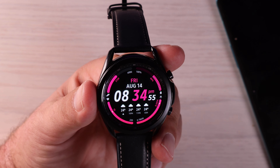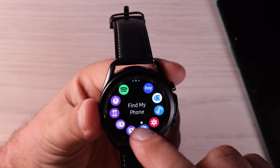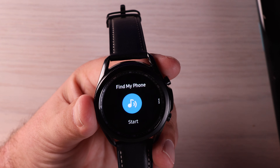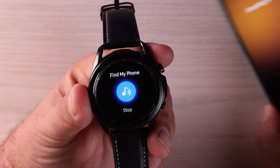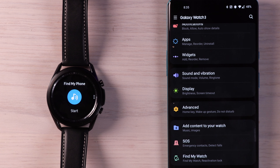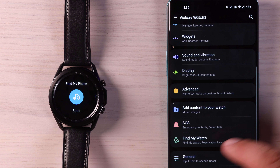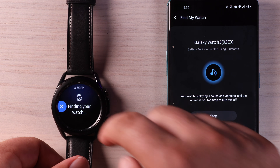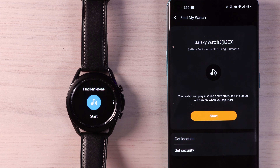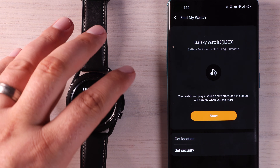Another really cool feature is the Find My Phone feature. Jump into your applications, scroll over to Find My Phone, choose that, and if you've lost your phone somewhere you can turn on Find My Phone and it's going to give you a notification and a ring so that you can find and locate that phone. What's also cool is you can do this in reverse. If you've lost your watch but you have your phone, you can go into the Galaxy Wearable app, scroll down to Find My Watch, click Start, and that's going to give you a sound on your watch so you can locate it. You also have a Get Location option — it'll give you a map pinpointing the exact location of where you misplaced your watch.